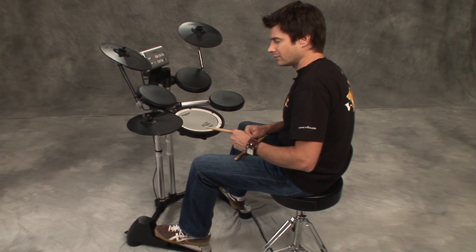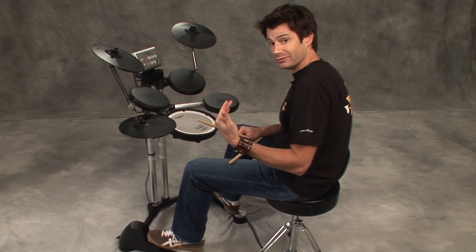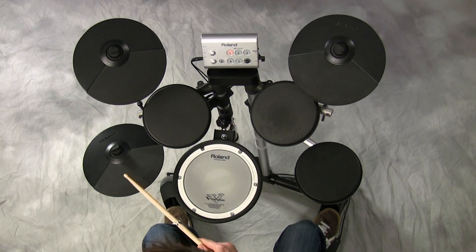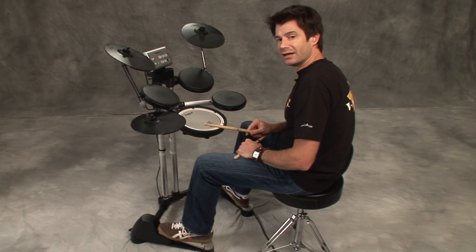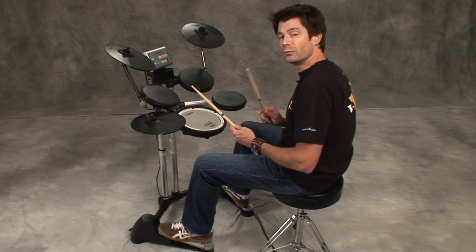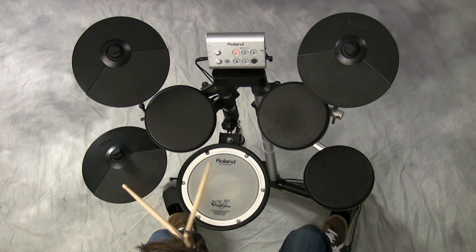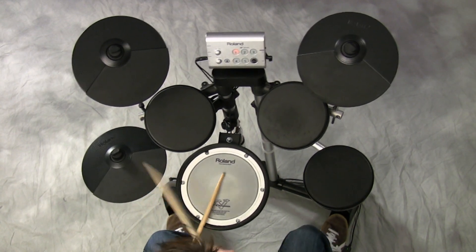First thing first, let's go ahead and just do the off beats or the ands. So for example: one and two and three and four and. Now let's add kick and snare — kick on one and three, snare on two and four. One, two, ready, play. One and two and three and four and.